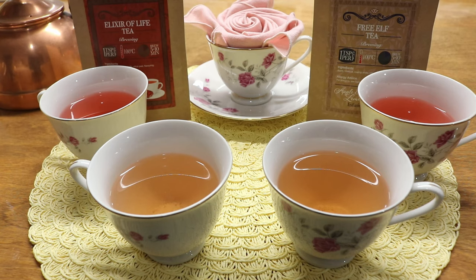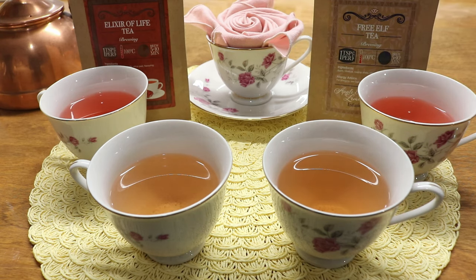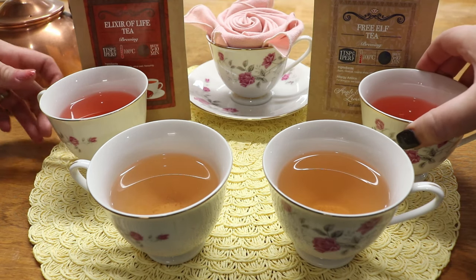The next two teas are Elixir of Life and Free Elf. The Elixir of Life is a peachy pinky color with apple hibiscus, rose hip shells, citrus peels, and flavoring — and it smells amazing. The Free Elf tea has essentially the same listed ingredients but smells very different and has a different color. We're going to taste Free Elf first.